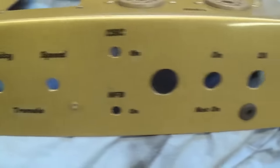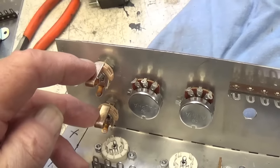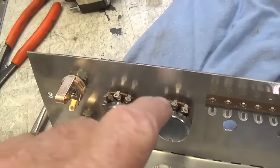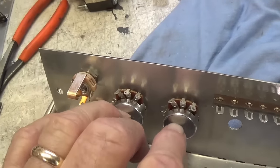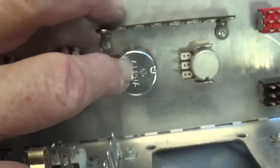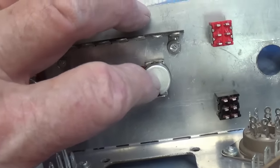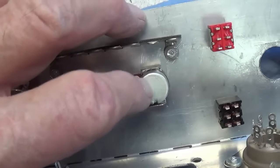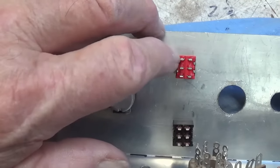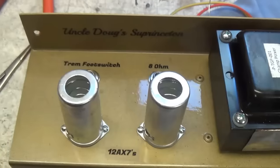Now it's time to install all of the components on the control panel. The two instrument input jacks have been installed as well as the volume pot and the tone pot - both of these are 1 meg audio taper. Now for the tremolo controls: here's the tremolo intensity pot, 250K linear taper. The tremolo speed pot is kind of an oddball, 3 meg reverse audio taper. Here is the switch for the NFB loop on-off, and this will be the cathode bypass cap on-off.